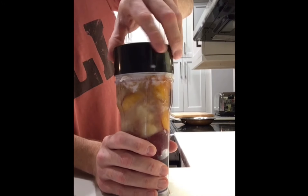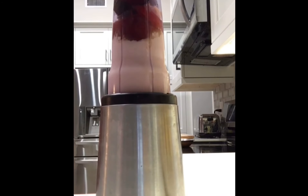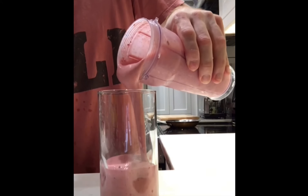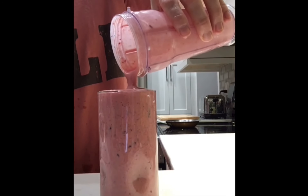Try and close it safe. Pour it very steady. Make sure it goes all the way up and that is nice and smooth with no clumps.